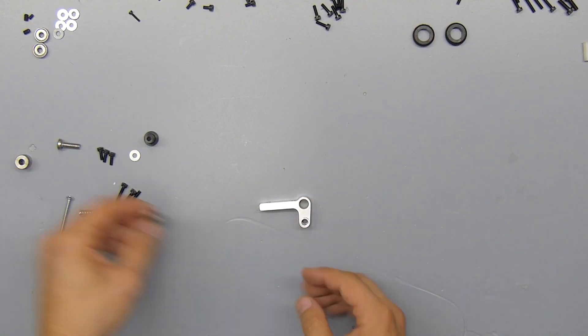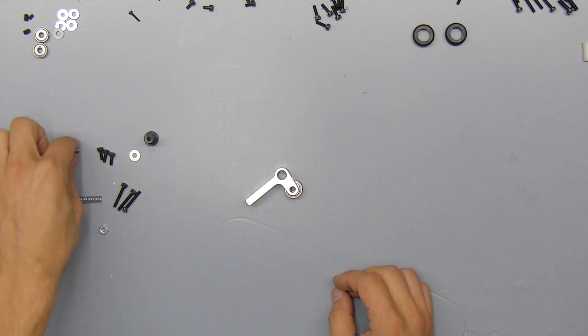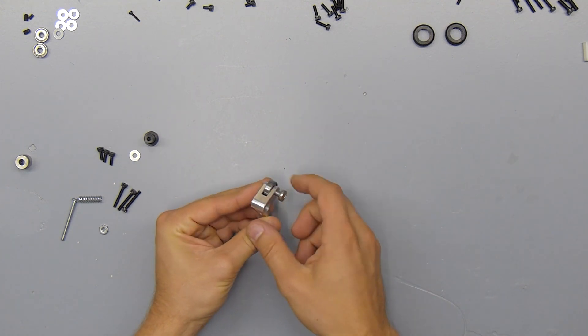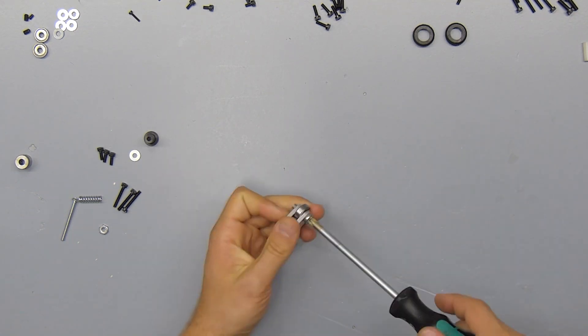For this assembly you're going to need the rest of the parts from the extruder bag. You're going to start out by installing the bearing with the M5 phillips head screw. We're just going to install it without any washers or anything else — you just need to make sure that the screw itself is tight.